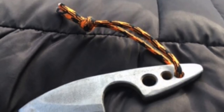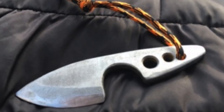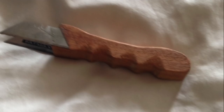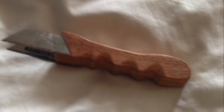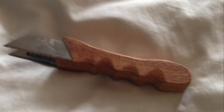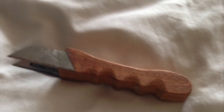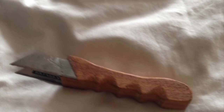Bo is a 13-year-old knife maker, and this first knife was inspired by the neck knife I made on this channel — great job, it looks wonderful. Then this next one is one where he just took two Stanley blades and epoxied them to a wooden handle. I kind of like that approach — you get started where you can with what you have. Just fantastic. 13 years old, Bo, keep up the great work. It is so cool to see you making knives.